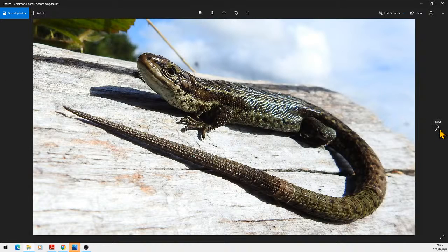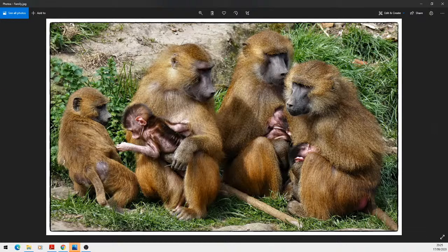The next one is called 'Family' and this is Caroline Oldham's. Absolutely cracking picture — that would suit any wall, wouldn't it. I suppose these sticks are for the baboons to use on the little ones when they don't do what they're told! Very nice image, a little bit of room all the way around so it works really really well. That one is 18 points.